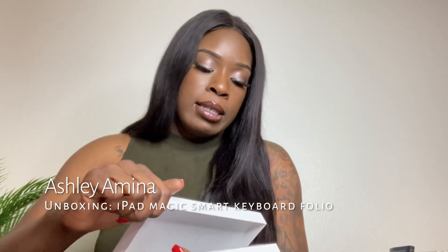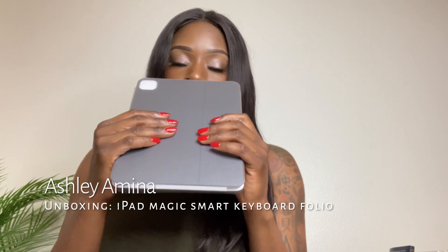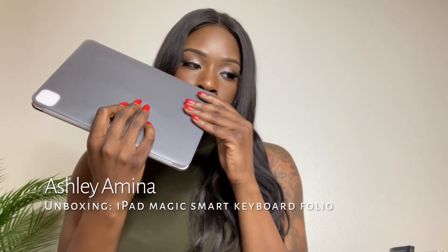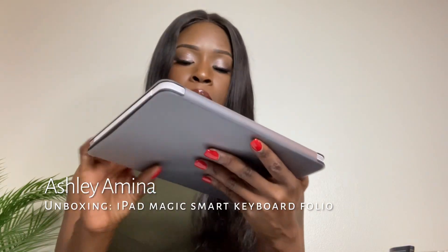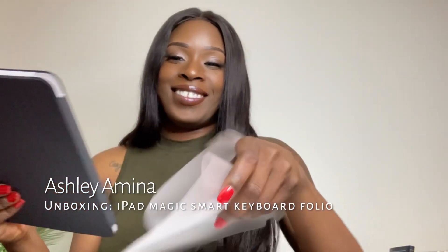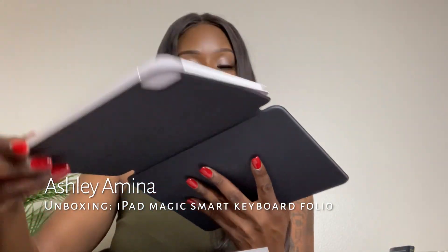We know that this has not ever been opened. It smells like something new — it smells good. Yeah, this is the keyboard — wow.